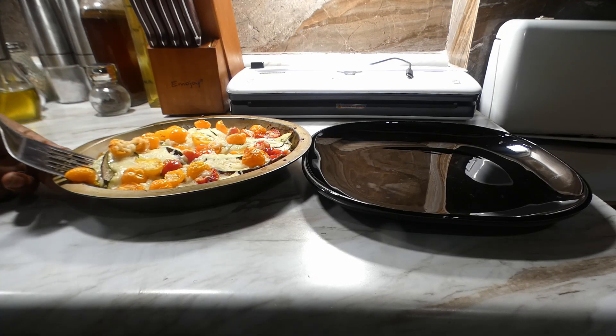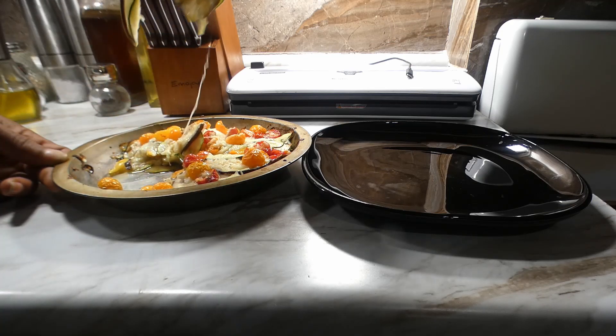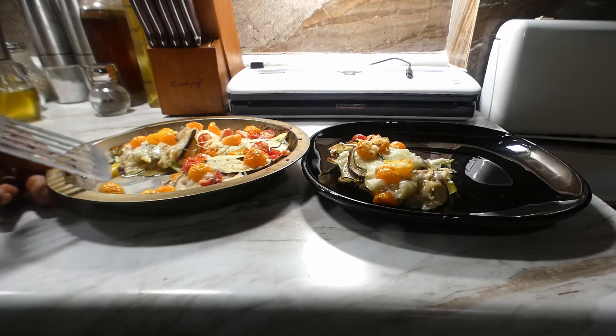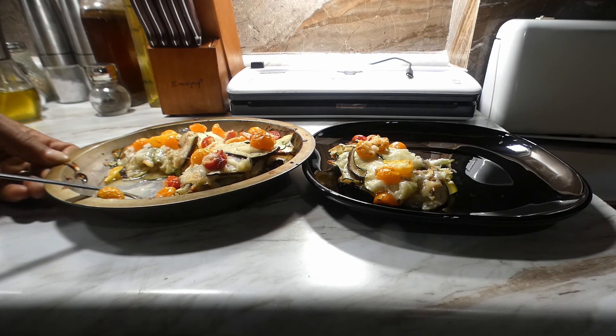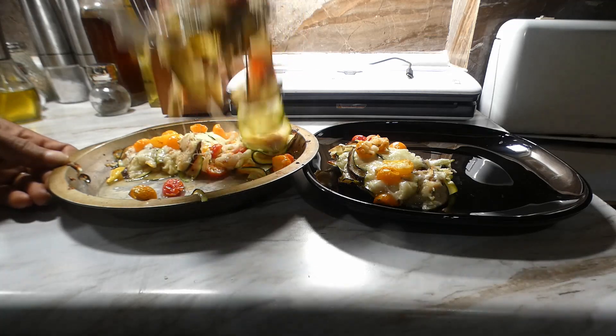What's going on y'all — Meatless Monday in full effect once again! Today we're gonna be making a zucchini bake and it's so tasty y'all. You know what time it is, let's get it!